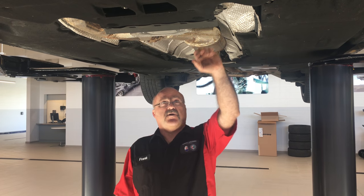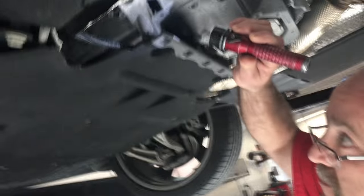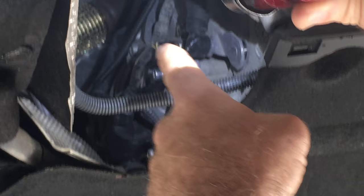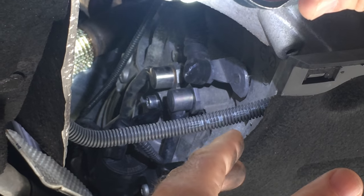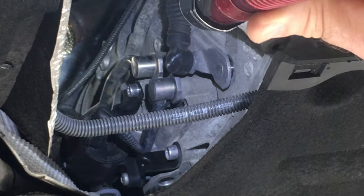We're looking up in the engine bay from here, looking for leaks. The black part you see there is a valve cover gasket, and you'll notice the metal part — that's the head, the cylinder head. We're looking right there to see if there are any oil leaks, and there doesn't appear to be any.